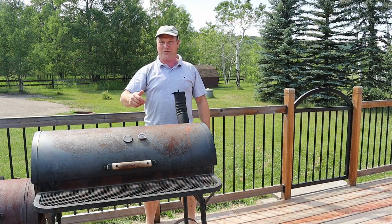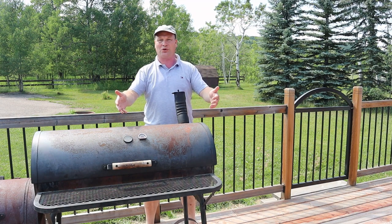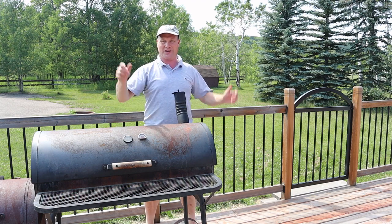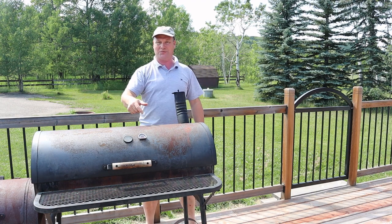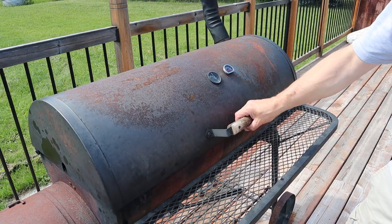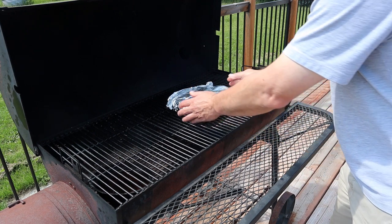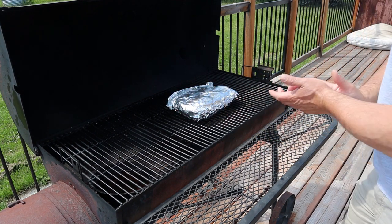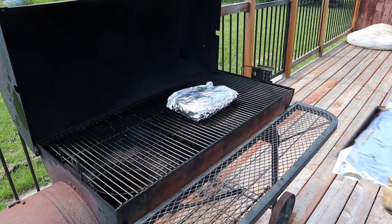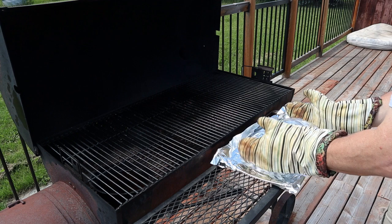After four hours of waiting, it's finally time to get the Christmas parcel out of the smoker. There we go — Christmas is early! Oh, that sucker is hot.